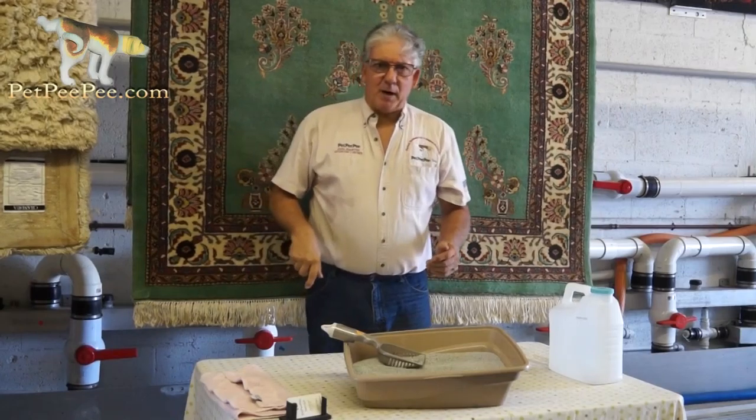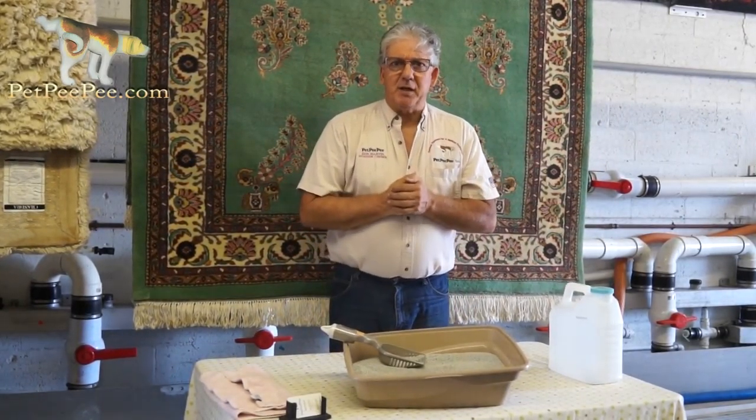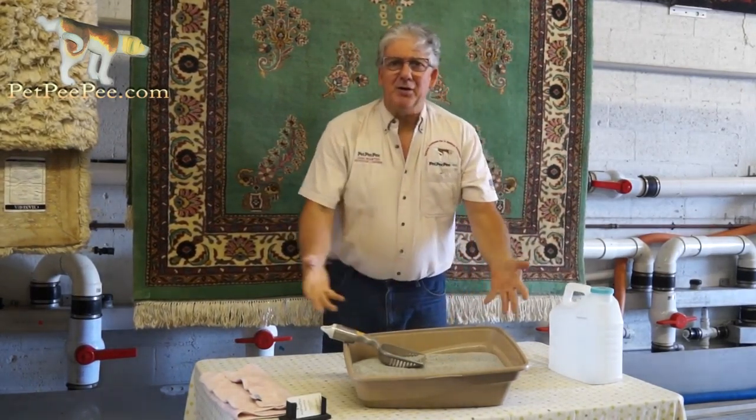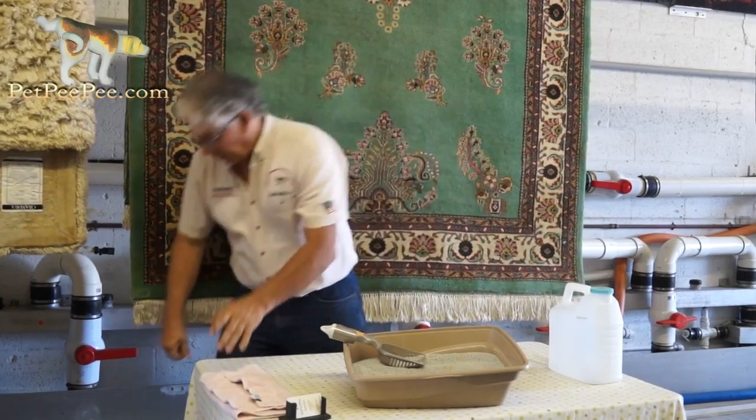Hello again, it's Marty. So how to clean the litter box — this plastic — after it becomes all dirty and it doesn't look nice and you don't like it? Here's the way.